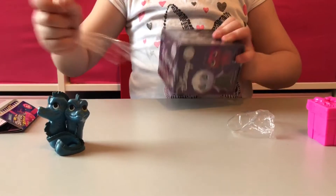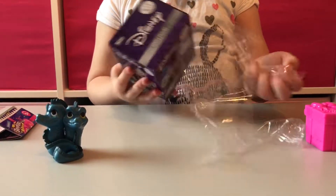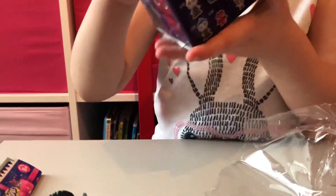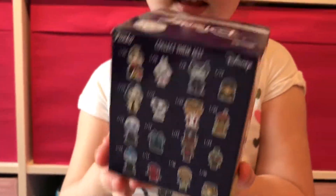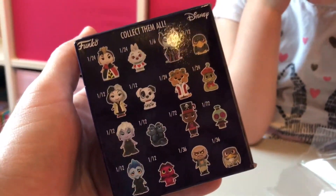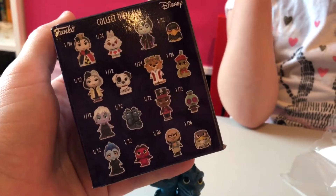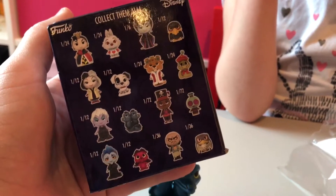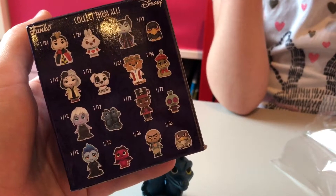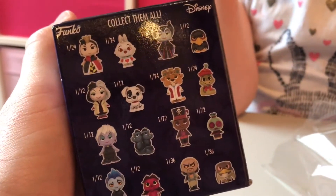What movie are they from? Little Mermaid. So the Disney Funko Mystery Minis Villains and Companions series — you've got a villain and a companion in there, a sidekick. A villain and a sidekick. I don't know that all of them are sidekicks though. Because you have Cruella de Vil — is that Patch? Yeah. So they go with them from the movie anyway.